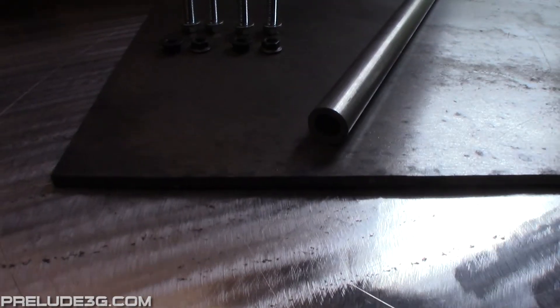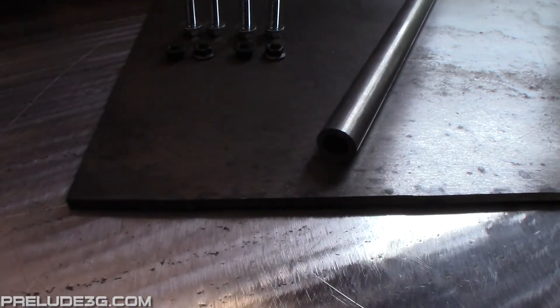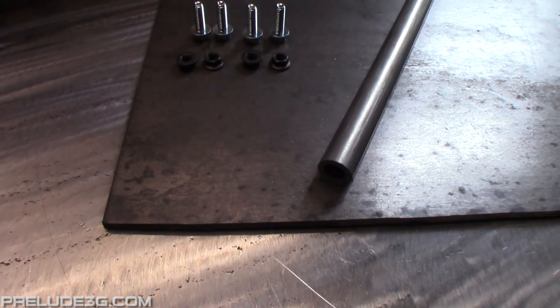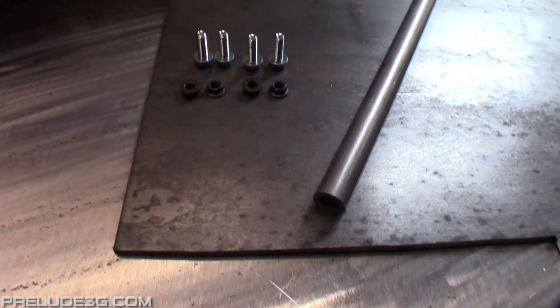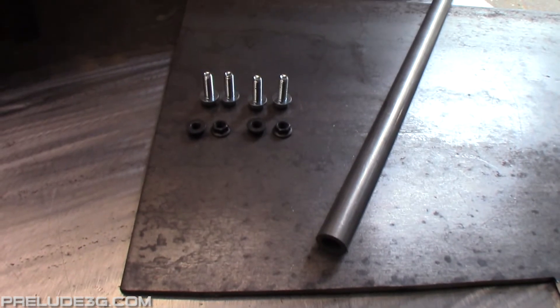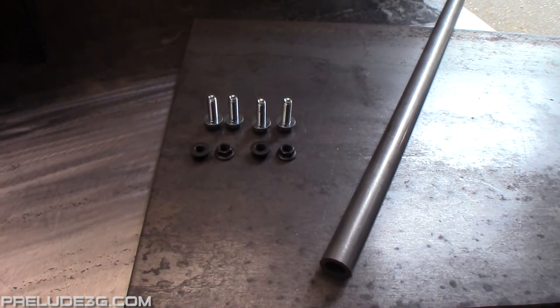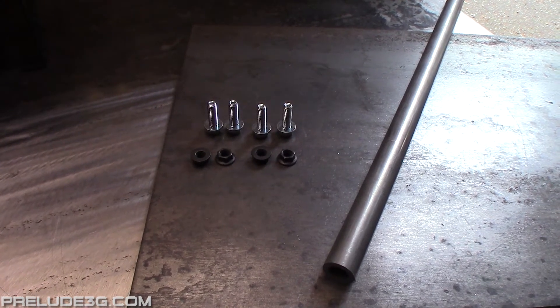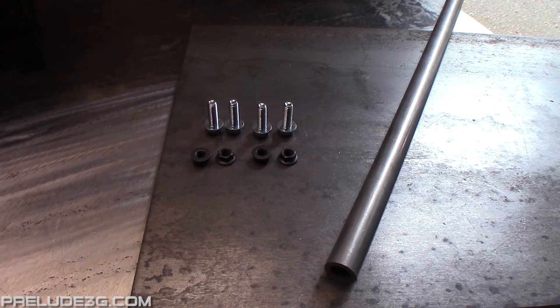You need some quarter inch plate, at least 7 inch by 7 inch, a few inches of 7/8 inch outer diameter .156 wall tube, 4 8mm nuts and bolts, and 4 compressor bolts from a CRV. You could also take the 90-91 style compressor bolts and cut them down to 95mm and those would work as well. The last page of the PDF has part numbers for all this stuff.